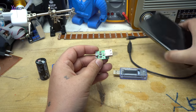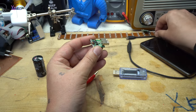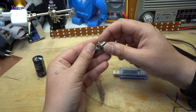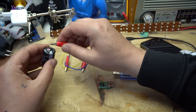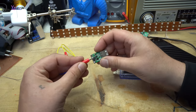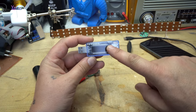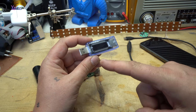Let's try to charge the phone. I'm going to use this module — it's the same as the one I used for the LEDs, but with a soldered female USB connector. Positive to positive, negative to negative. This is a USB doctor that shows the voltage and current — an ammeter.